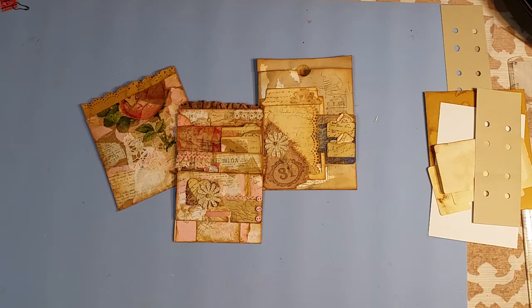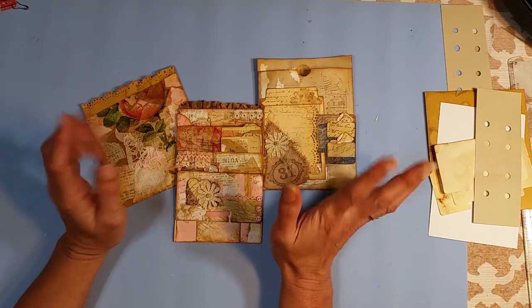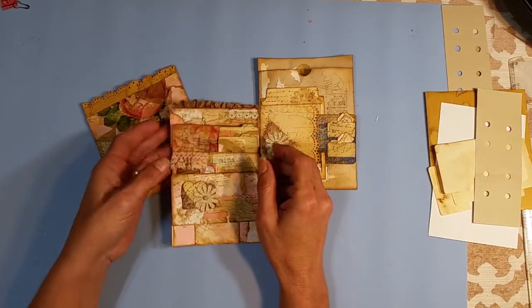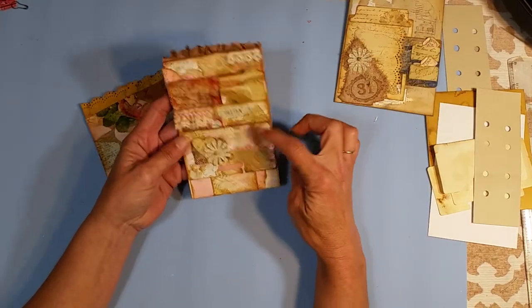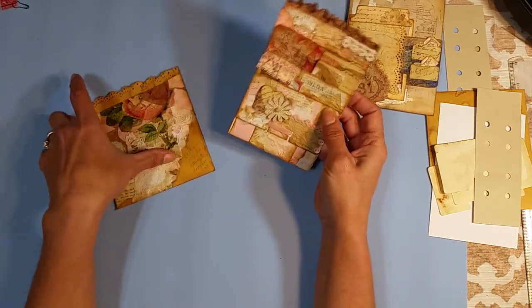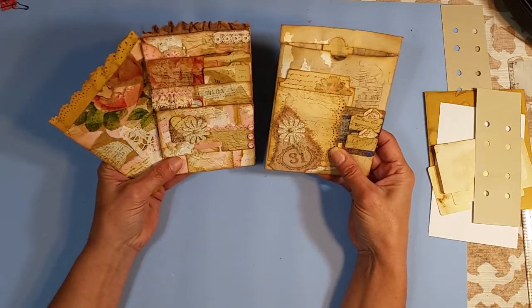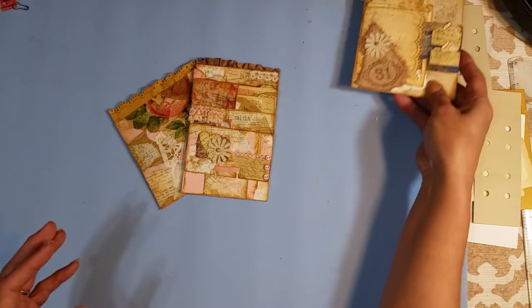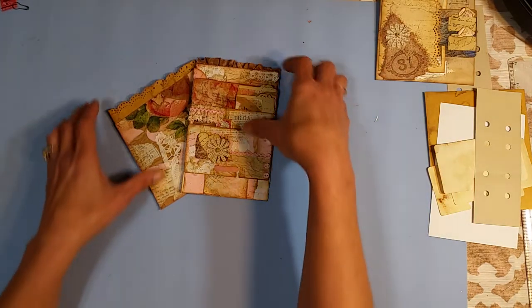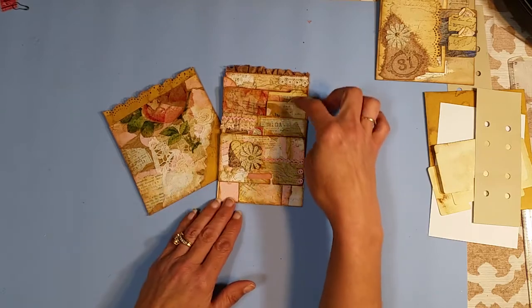Good morning everybody! I just wanted to come on and do a quick share today. If you've been crafting along with me, we made scrappy paper out of our scraps, and then I took those scraps and altered some Rolodex cards. So it seemed only fitting to make a Rolodex card holder. These are the two here, and this one is all coordinating — I used one sheet of paper and was able to get different looks.